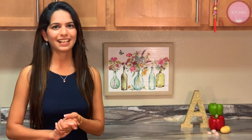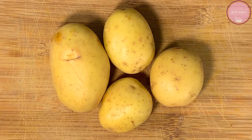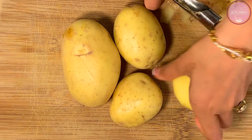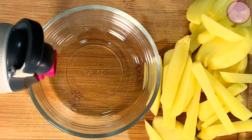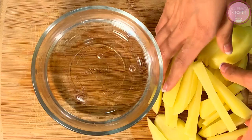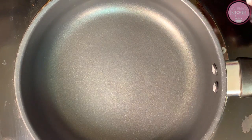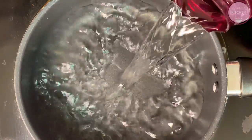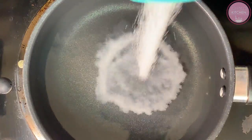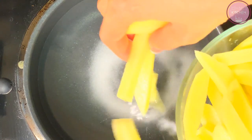So without wasting any time, let's start cooking. First of all, we have 4 medium-sized potatoes — not very big, not very small. We will peel them. We will keep our chopped potatoes in water so that they don't oxidize. To boil, we will keep our pan on medium flame, add 4 cups of water, 2 tablespoons of salt, and the chopped potatoes.